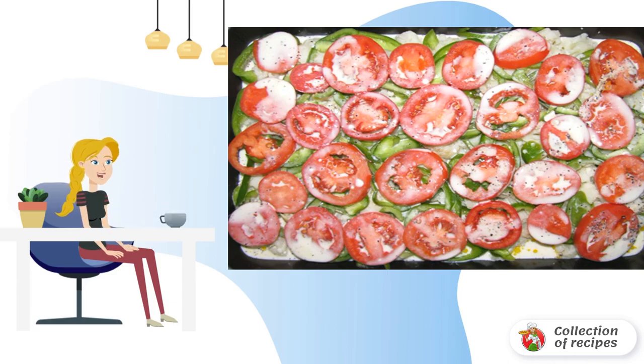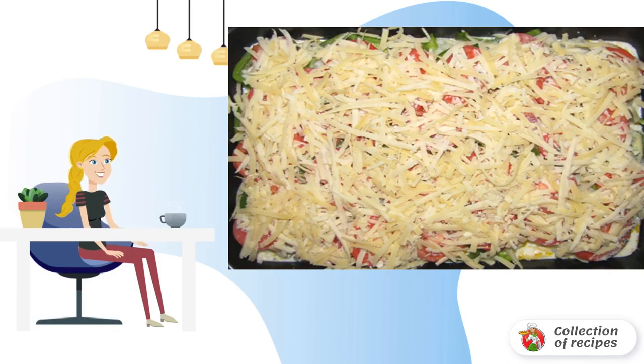After that, pour the filling evenly over the fish and vegetables. At the end, sprinkle with cheese and send it to a preheated 190-degree oven. Bake for about 40 minutes.